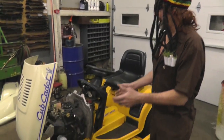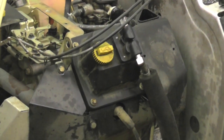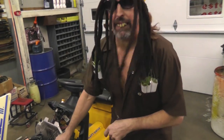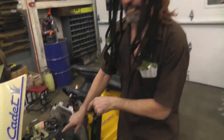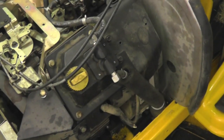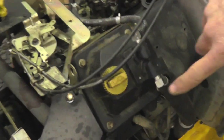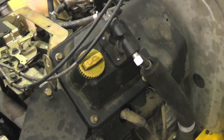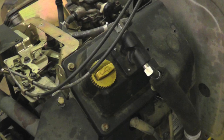Right over here on this Cub Cadet with the Kohler engine. What we're going to discuss here on this tractor is — I'm going to show you an inexpensive way to replace this valve cover mounted mechanical fuel pump. This pump from Kohler, if you had to replace it, you can't buy just parts for this pump. You have to buy a kit with a new valve cover and everything. I'm going to show you an inexpensive way to convert it to a vacuum operated fuel pump for a fraction of the cost.